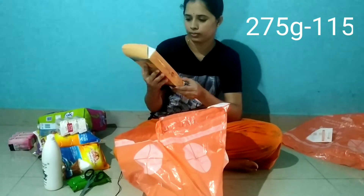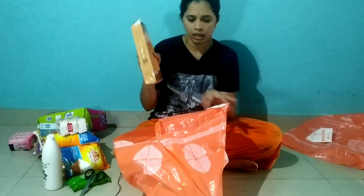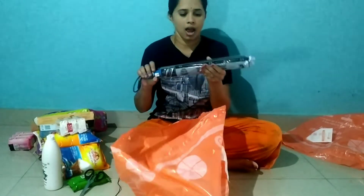Agarbattis — sandal agarbattis. Weed cost already five. This is the description.